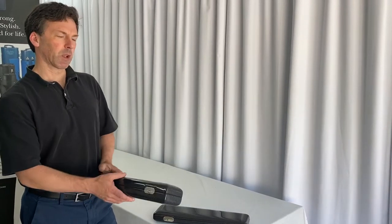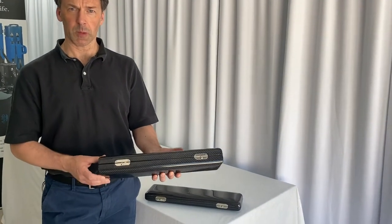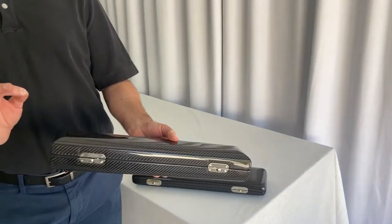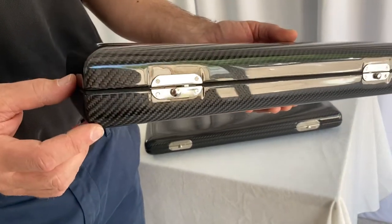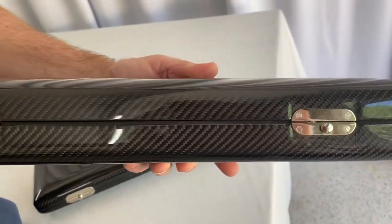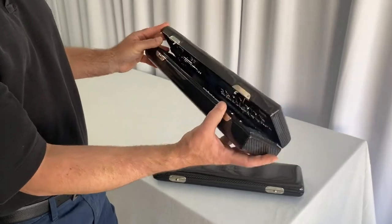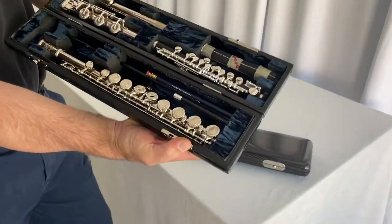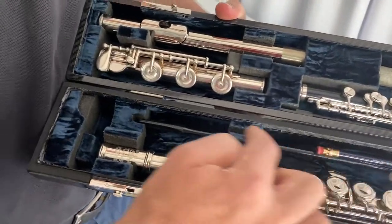This case is rather clever. This is obviously the traditional shape that most people have. By making it just six millimetres deeper — so three millimetres either side — and still fitting in nearly all zipped-up covers, this case will actually take a flute and a piccolo, all your cleaning rods along here and pencils.